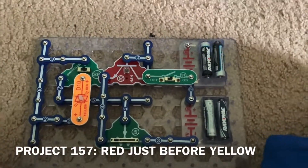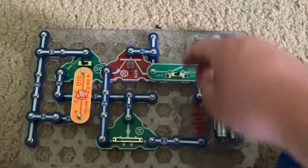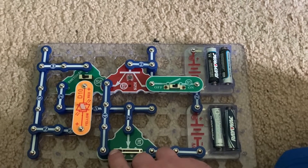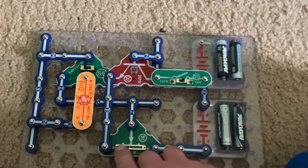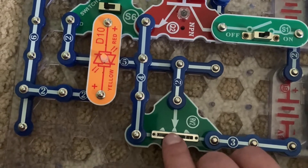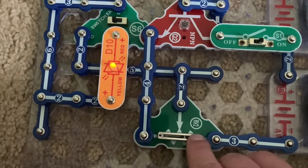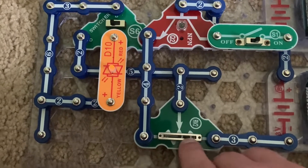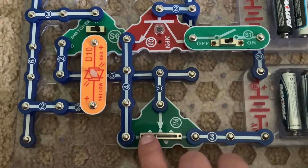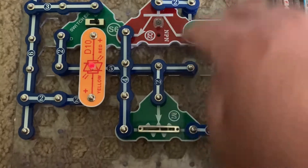Project 157 is red just before yellow. I'm going to move the switcher to this position and slowly move the lever on the RV2 to the right until the bicolor LED lights up — it's a dim yellow now. Then I'm going to move the switcher to the opposite position and move the RV2 until the bicolor LED glows red.